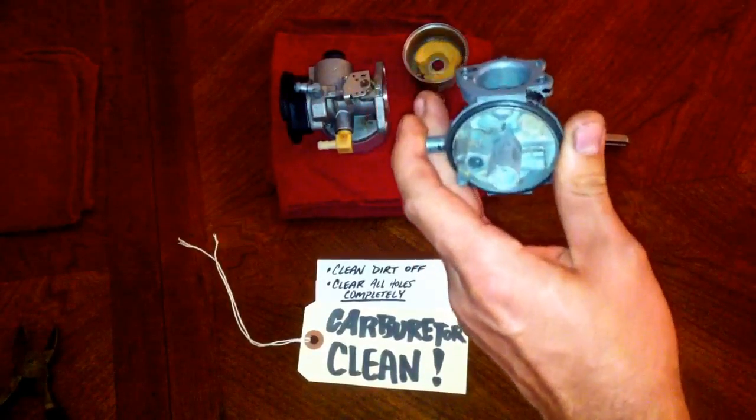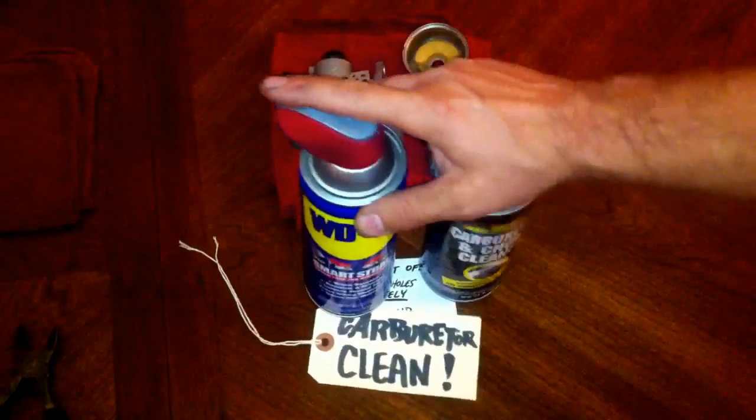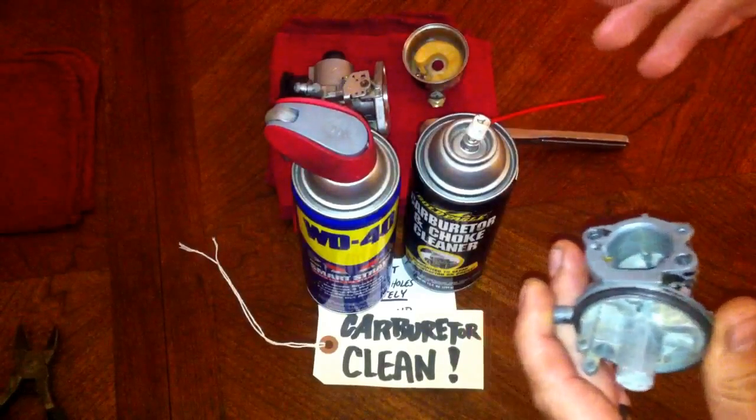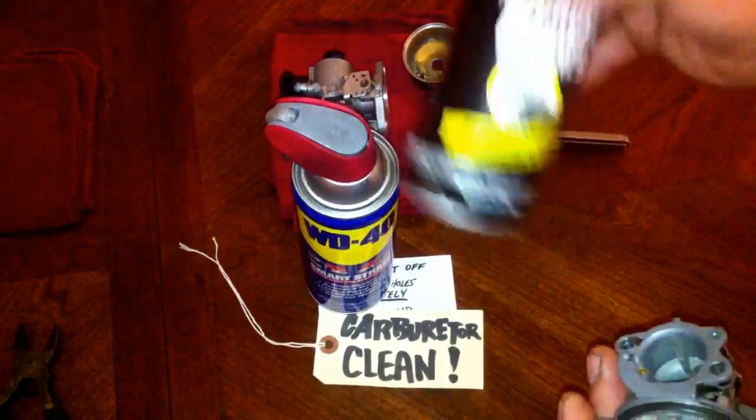Now what I use — these are your two big bullets right here: WD-40 and carburetor cleaner. Without these you're not going to be able to do this thorough of a job. This is your fire, that's your lube.